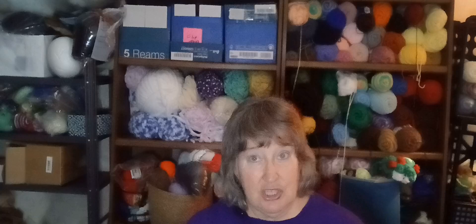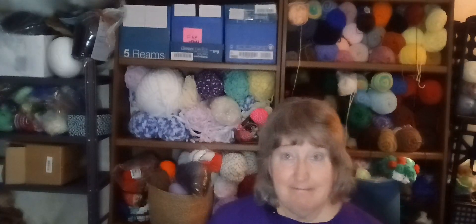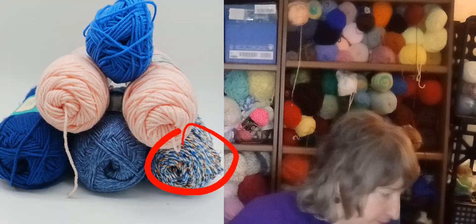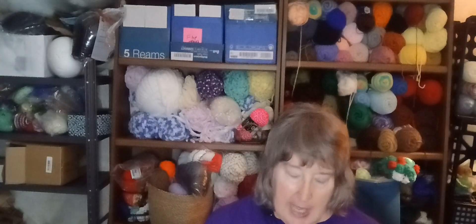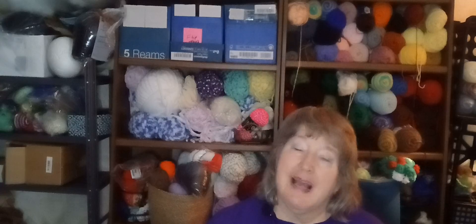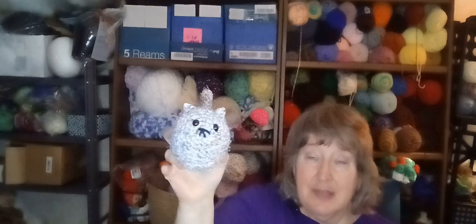I'm going to work on my mystery yarn challenge yarn and try to finish up some of it. I showed you the other day Suri, my chicken, that used all the colors from the mystery yarn challenge. This yarn here is from that. It was a thinner yarn, like a sport weight, so I held it double. I think I used a G hook held double, and I made a loaf kitty. This is the pattern by False Bubbles.